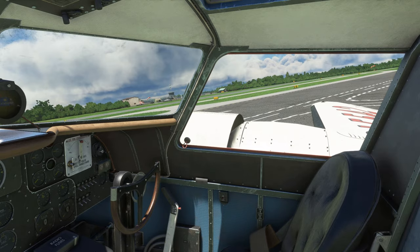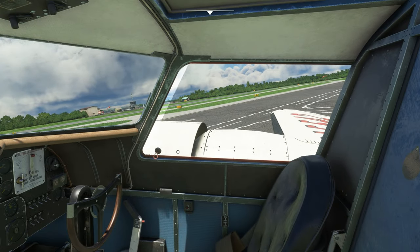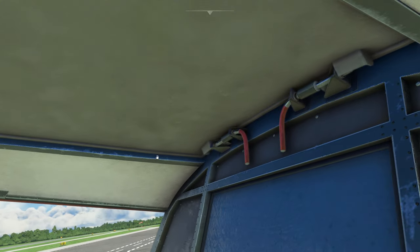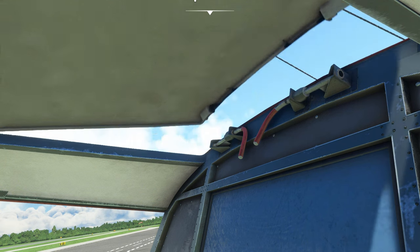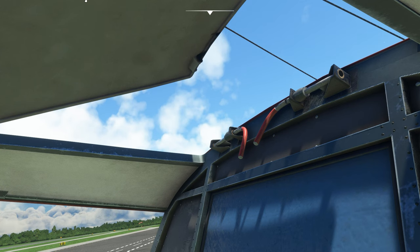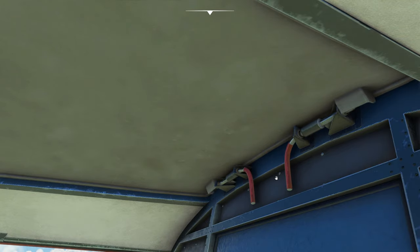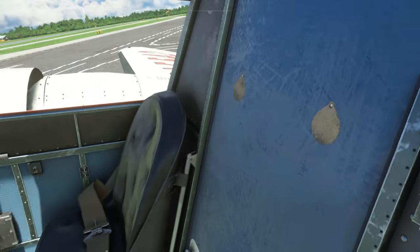Starting with things you can open up in the cockpit: the co-pilot and the pilot's windows, and you can open the roof up here by pulling these two pins out. We can crack open the roof — that seems to be about as high as it opens. I haven't figured out if not locking it back down causes it to crash the plane or not — it's not something I tested.